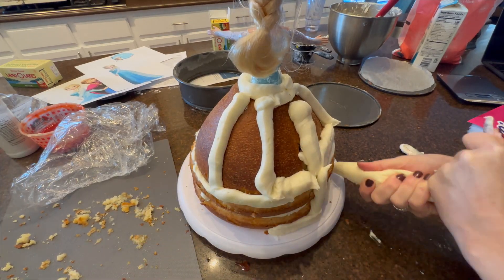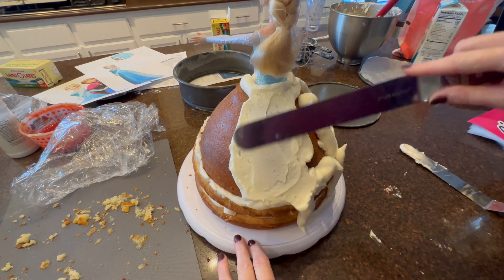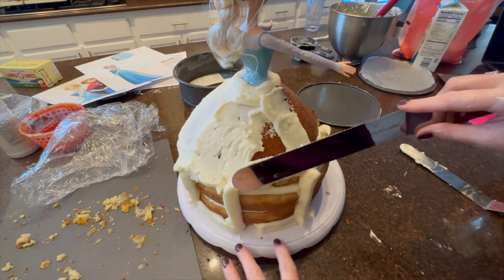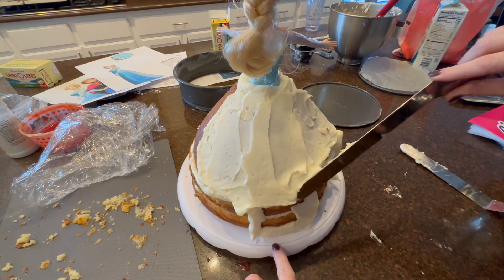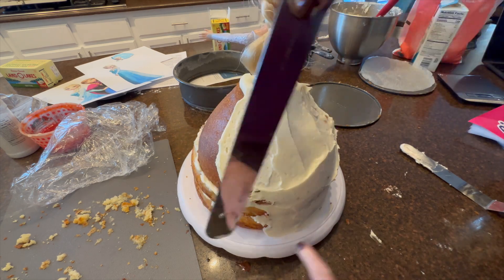You stick Anna into the mold — here you see Elsa, but it's really Anna — with saran wrap wrapped around her legs. Then you do a crumb coat. I explain on the blog post how to do that, but there are multiple ways to make a crumb coat.